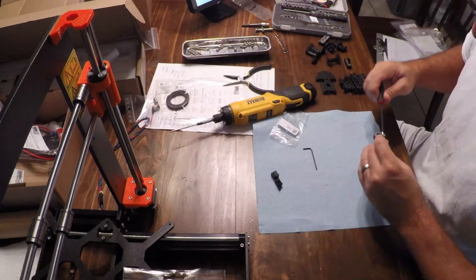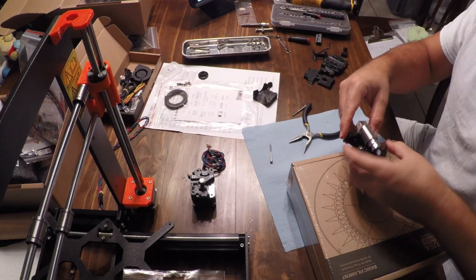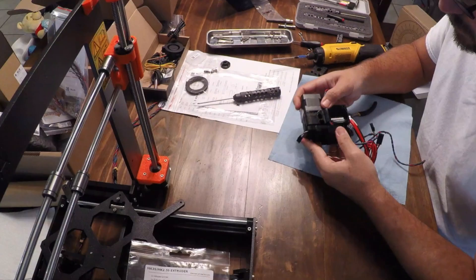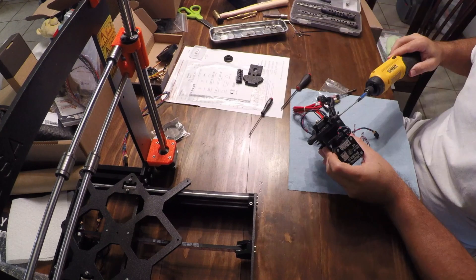I didn't have the recommended grease on hand or the adapter for the linear bearings, so I built the kit as is. I just did an IPA soak on the bearings, blew them out, and used the supplied grease to do the best that I could. It turned out to not be good enough, because after only a few hours of running I was noticing noise from those linear bearings.